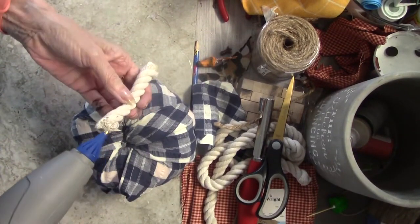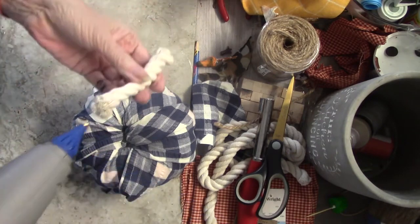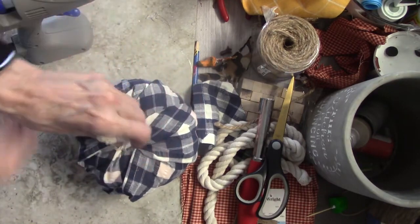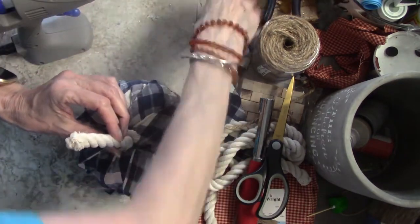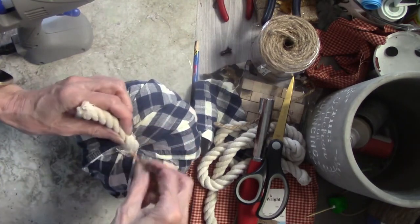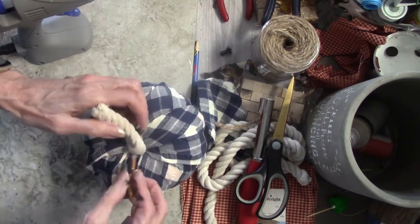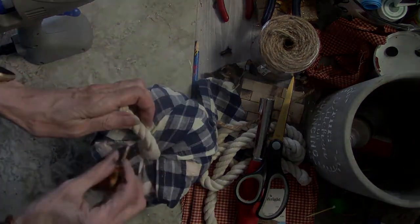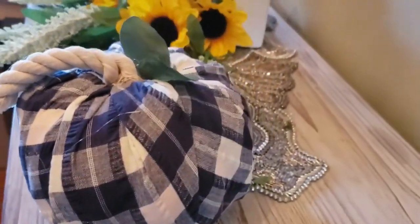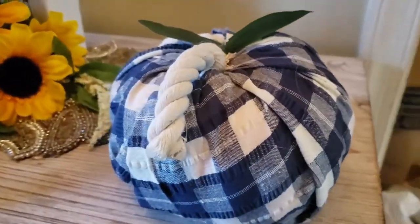And there it is — look how cute this one is! There are so many different ideas you can do for these. Like I said, if you don't have the pumpkins you can use a roll of toilet paper and just wrap your toilet paper around — pretty much however big your toilet roll is. Now I'm just pushing it down into the hole. Look how cute this one is — I added some leaves to it. Cute little pumpkin.